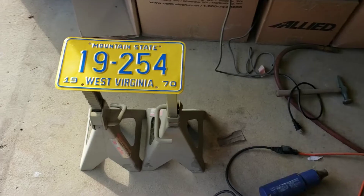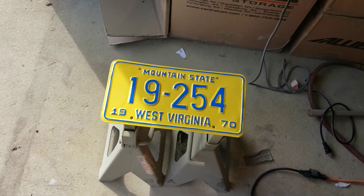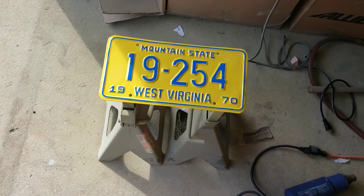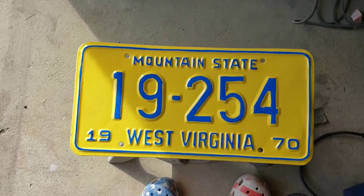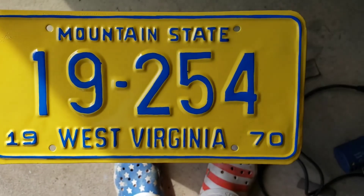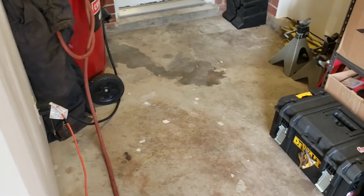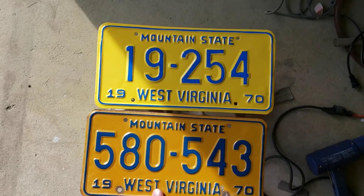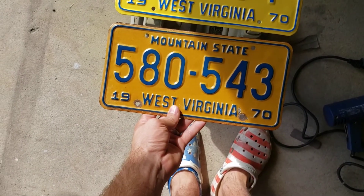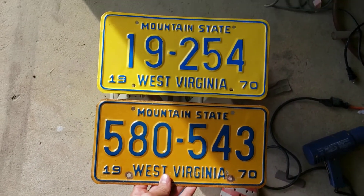I finished painting it and then went ahead and pulled out the blue Sharpie paint marker and filled in the letters. On camera at this distance it looks okay, but up close you can see a lot of the mistakes I made. Overall it's better than what it was, but it's definitely not as good as an original. The blue is pretty close but the yellow is not even close at all — oh well.